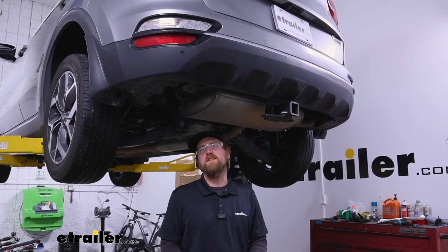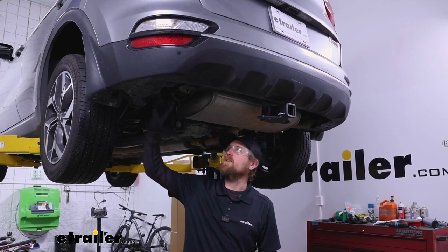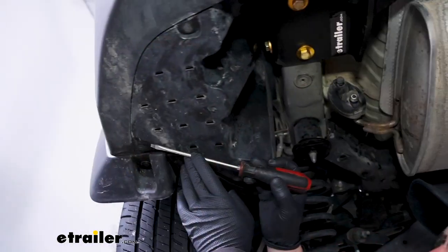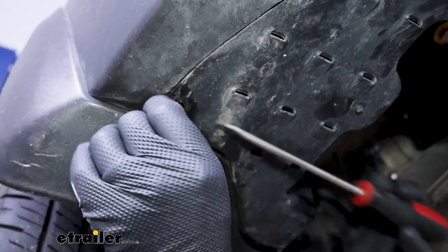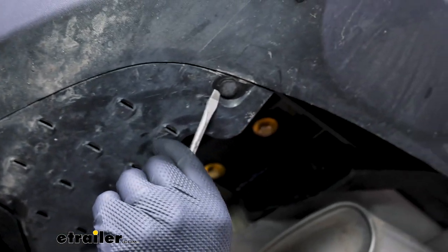To begin our installation, we're going to be underneath the back of our Kia. Over here on the driver's side, we're going to have an underbody panel that we need to remove. There's going to be two pushpin-style fasteners along the bottom edge. With these, you can just take a flat head screwdriver, pry down on the head, and pull the whole fastener out.